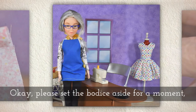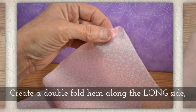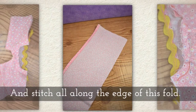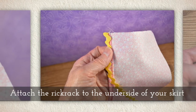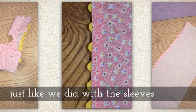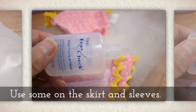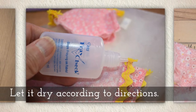Now set the bodice aside for a moment and let's work with the skirt piece. Create a double fold hem along the longest side of the skirt fabric by folding the fabric once and then a second time. Next you'll stitch all along the edge of this fold. Attach the rick rack to the underside of your skirt, creating another scalloped edge just like we did with the sleeves. Wherever you have a cut edge of your rick rack, it's a good idea to dab a little fray check there. Use some on the skirt and include the sleeves as well. Set it out to dry according to the directions.